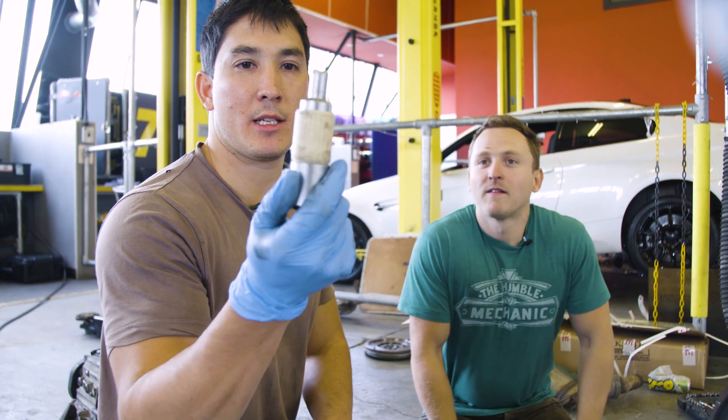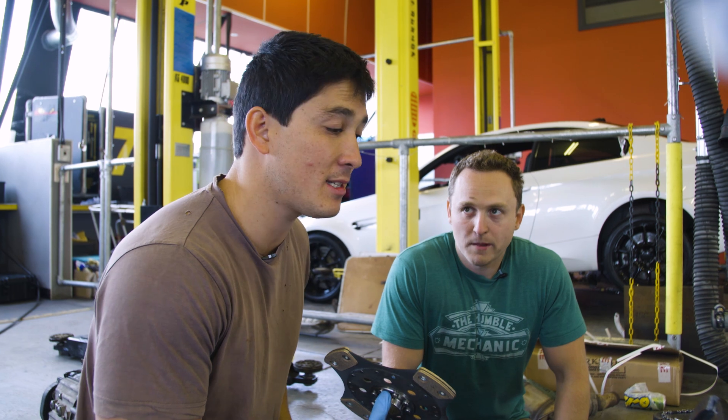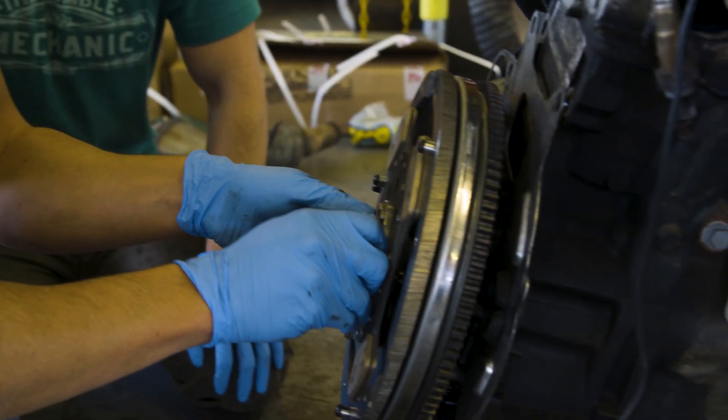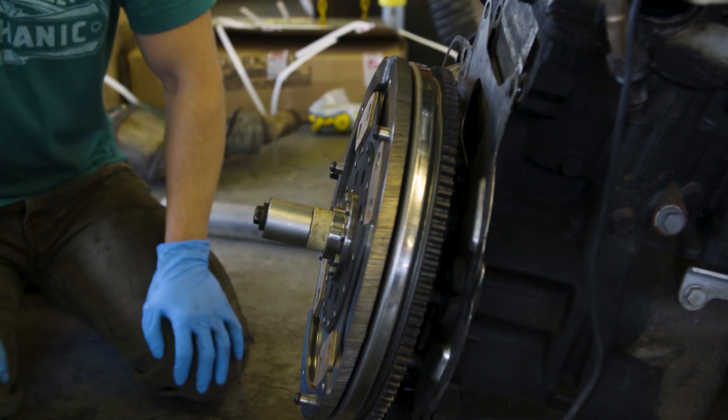A clutch alignment tool is essential here — without it, pushing the gearbox back on is literally impossible. You push it through the splines, push it taut into the bearing, and everything aligns nicely.